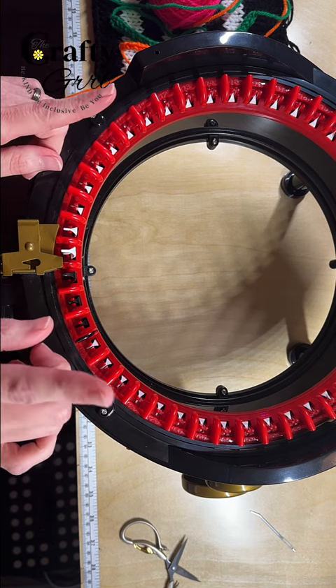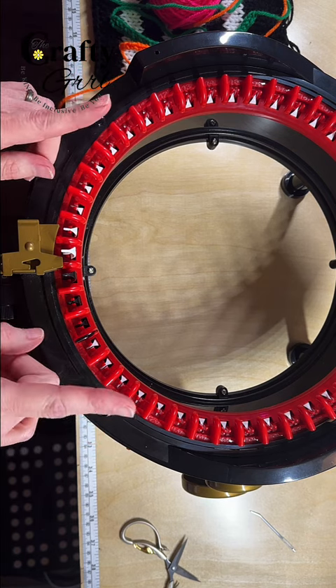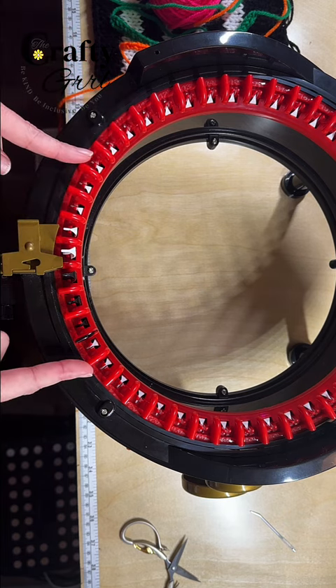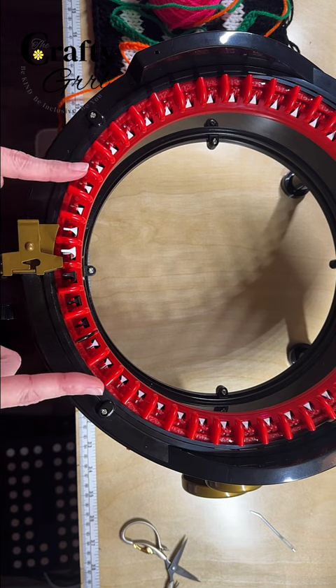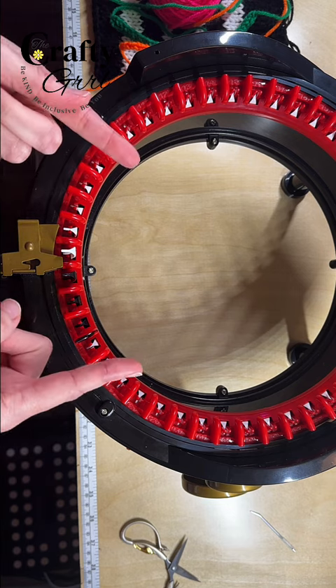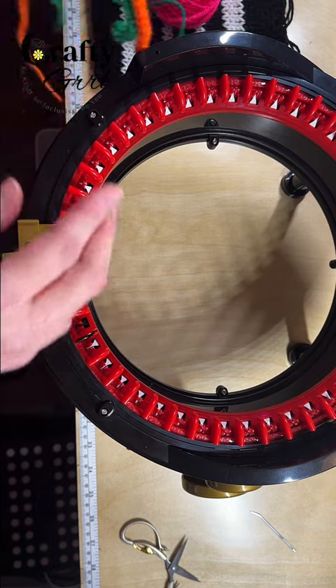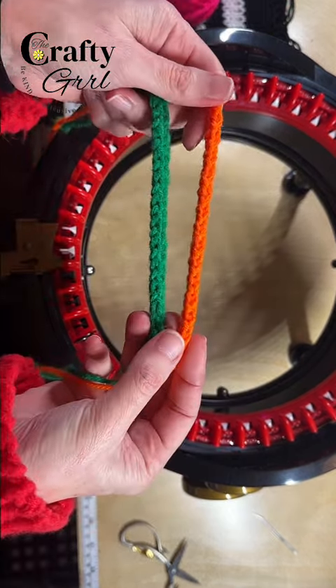But you don't have to actually use it on the tube setting. You can create small panels or large panels without going all the way around. This is super useful if you are making clothing items or if you need to make straps or chains for a project.